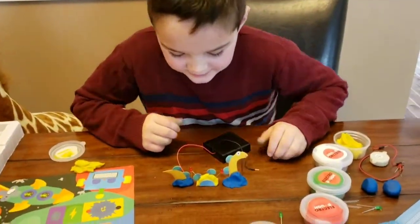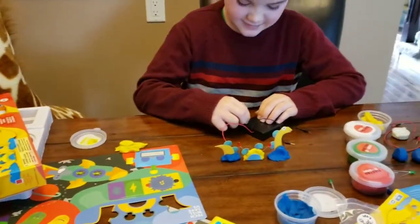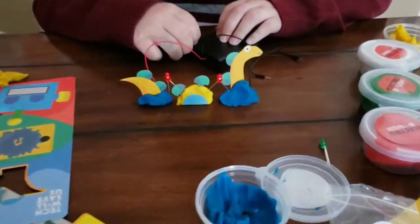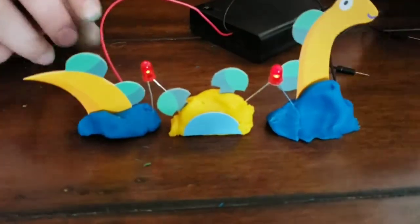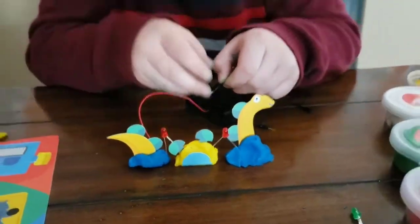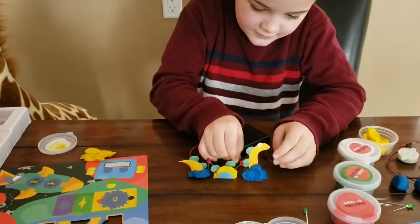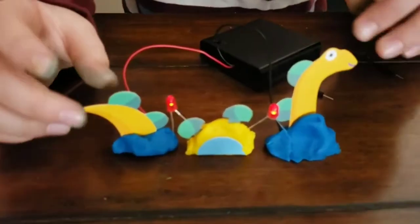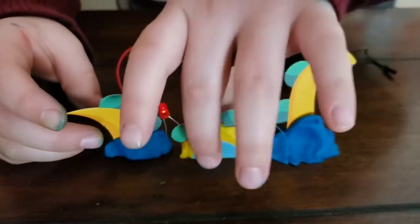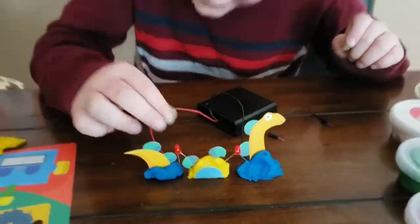So we built our first safe creature, and now we're going to build the rest. I like to put them in closer so they're a bit stronger.